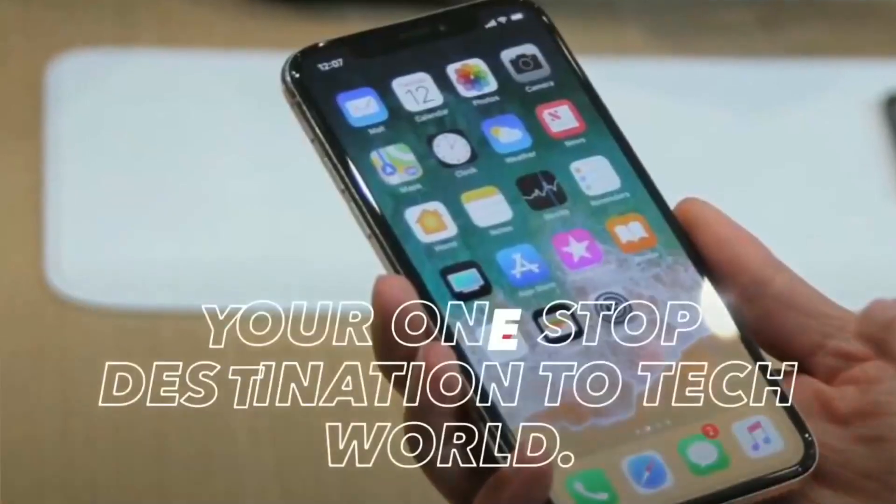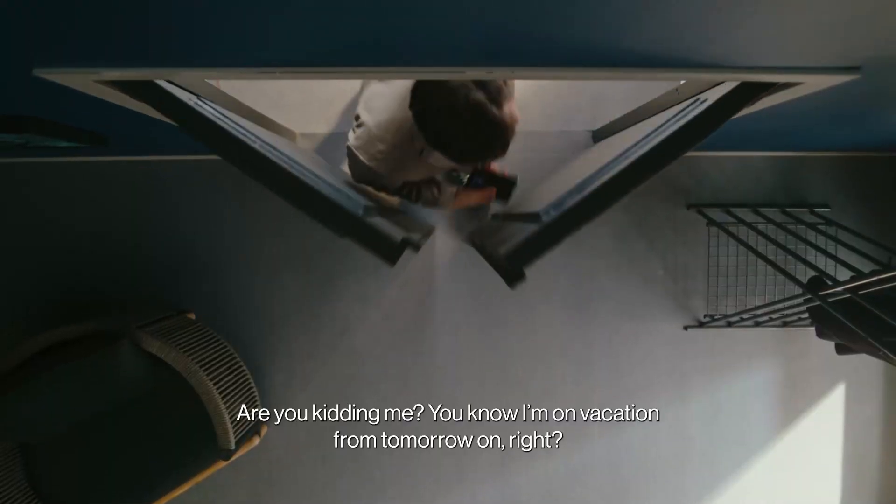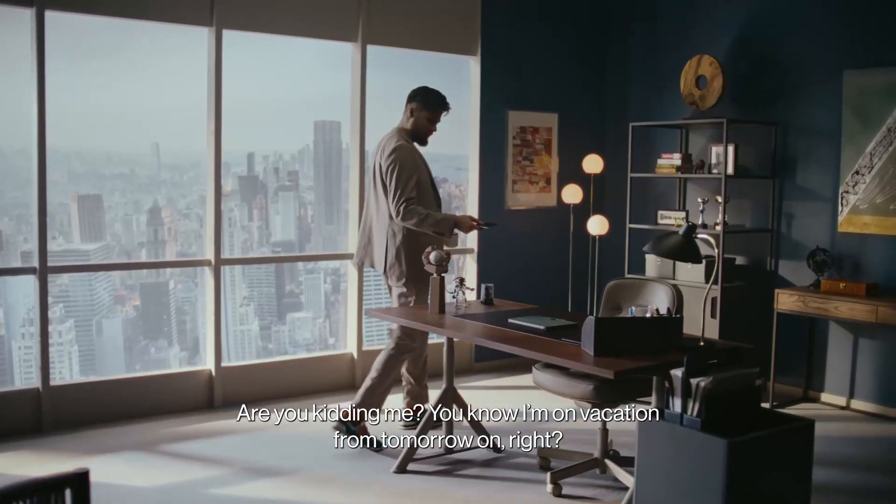Welcome to Electronics Arena, your one-stop destination to the tech world. OnePlus is preparing to release its next tablet, the OnePlus Pad 2, later this year.